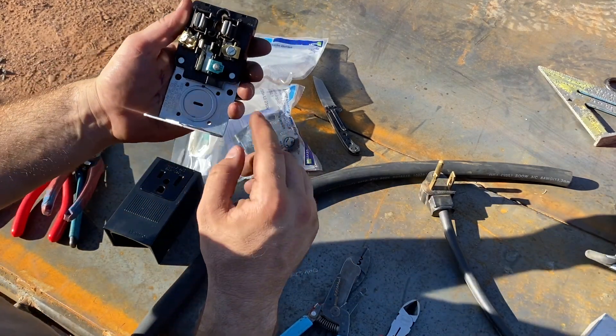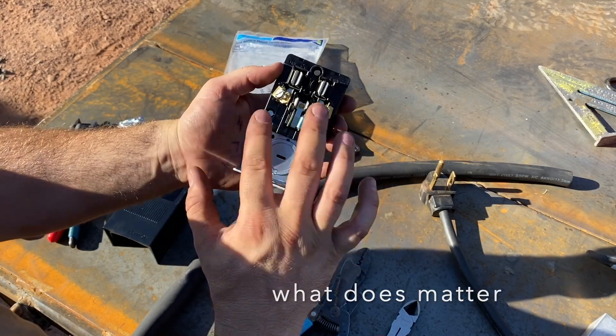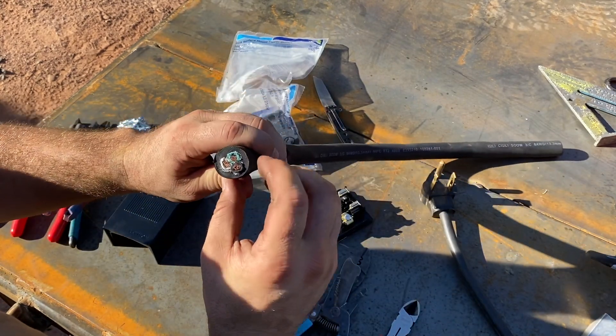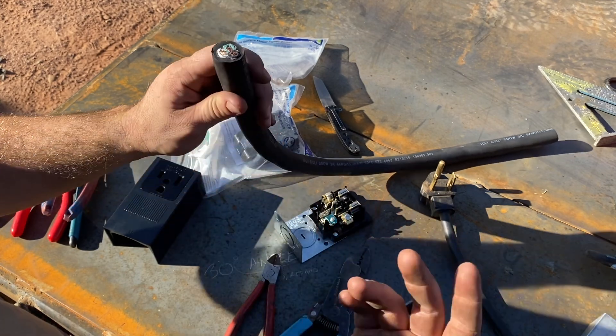There are three poles. You have ground, and because it's alternating current we can use either of the hot wires — it alternates back and forth, it doesn't actually matter. We only have three strands: ground is green, white, and black. These are both alternating hot, so it doesn't really matter which is which.